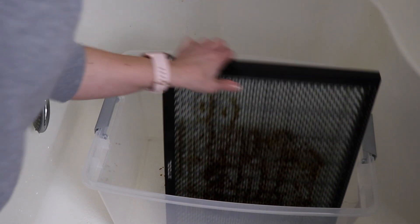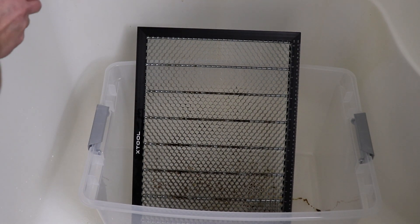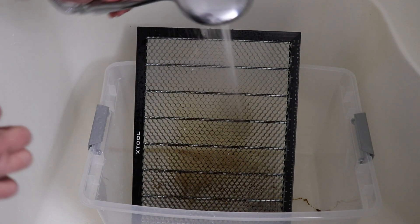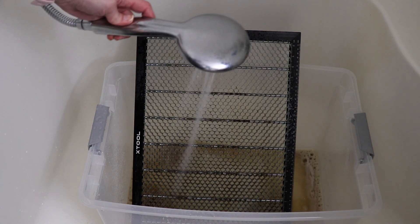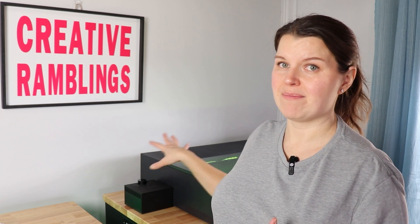Even before using any water, you can see there is already a ton of that grease coming off just from using the cleaner. I've got my honeycomb sitting over by a window in the sun, just trying to dry out. I don't want to put anything wet back in this machine, but the amount of grease and gook that came out of that honeycomb just felt so good. If you ever open up your machine and there's a lingering smell of campfire in there because you've worked with a lot of wood, a really good cleaning like we just did is going to get rid of some of that smell for you.